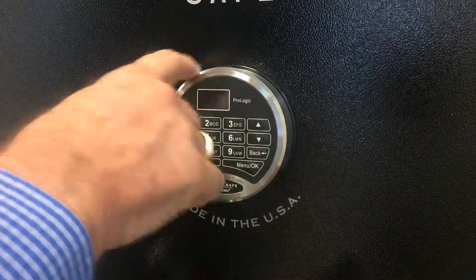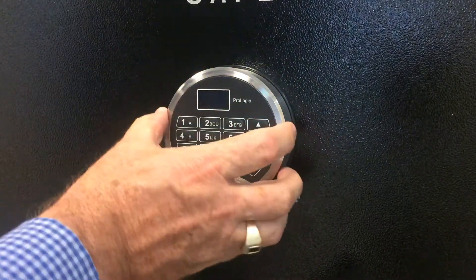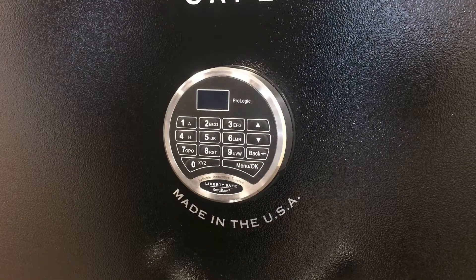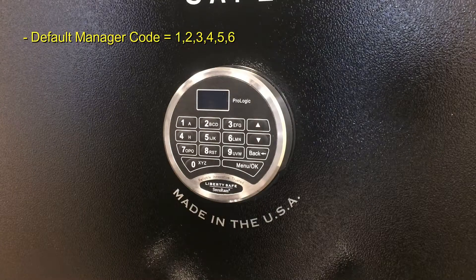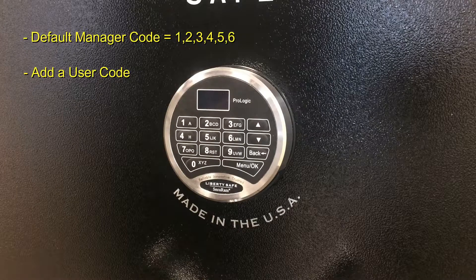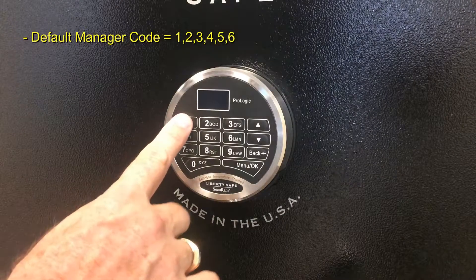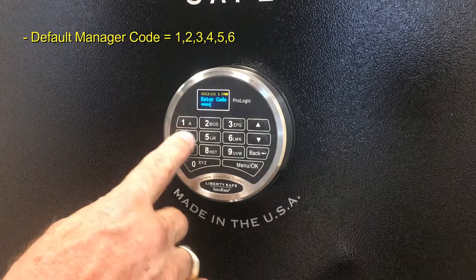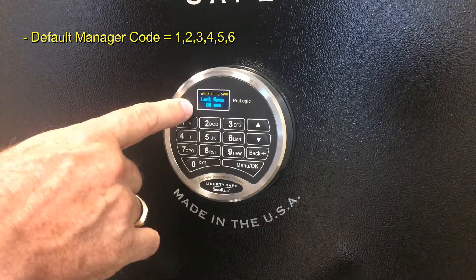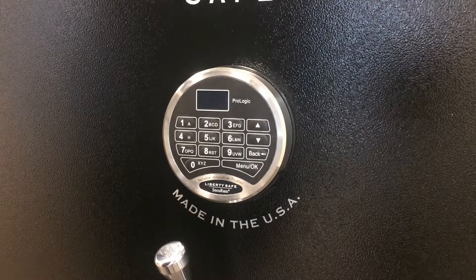The ProLogic L01 also comes with a stainless steel housing to make this a really strong and rugged safe lock. It comes with a default manager code of 123456. You also have the ability to add an additional code, and we'll show you how to do that. To open the safe, simply enter 123456. It'll say 'ID 1 verified' as the manager, lock open — turn the handle and you're in.